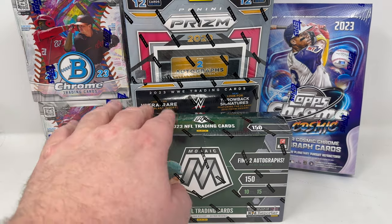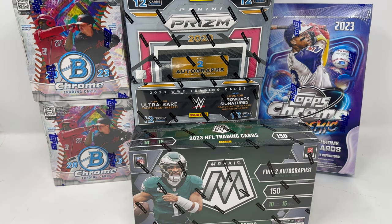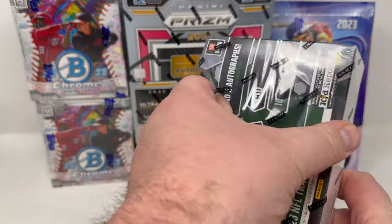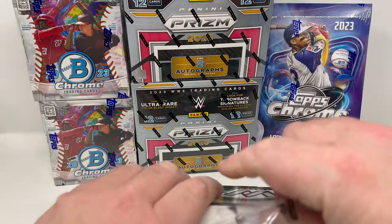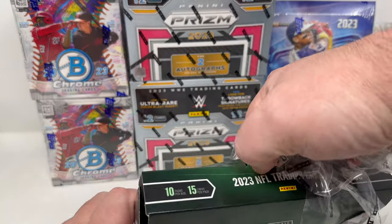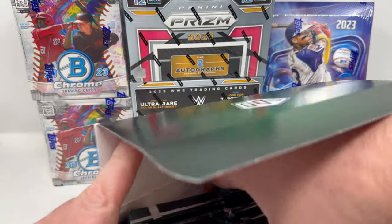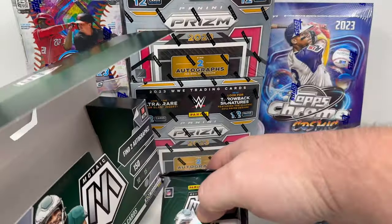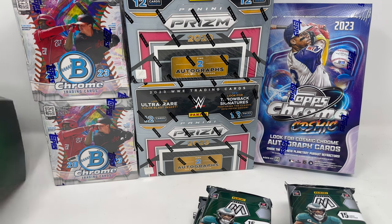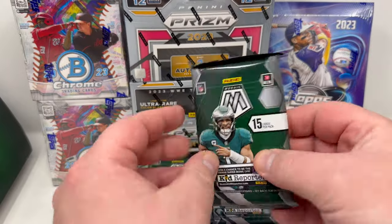Every box has two autographs, 10 packs per box, 15 cards per pack. You can get limited cards like different parallels, but your big chase is the autographs and hopefully super low print parallels. It'd be incredible to get some kind of one-of-one card. Ten packs — this isn't a super long rip, but the packs do have a lot of cards each. Ready to do this? Here we go — come on, Anthony Richardson autograph!